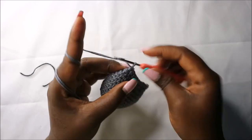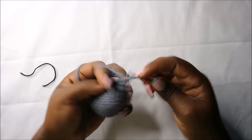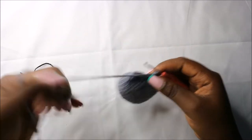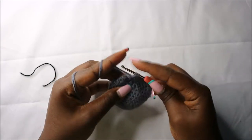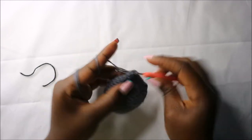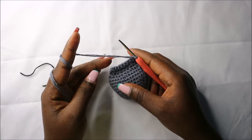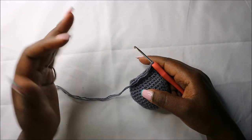Do a chain one and then turn around and continue doing nine single crochets all the way to the end. Again, do a chain one and continue with nine single crochets. Keep doing that until you have the length of the body that you want.